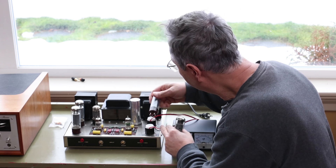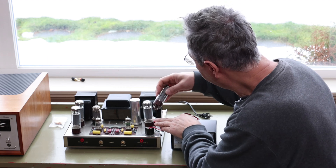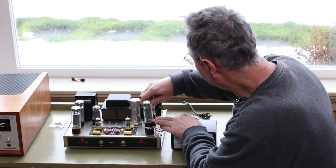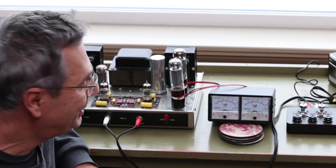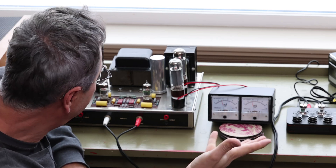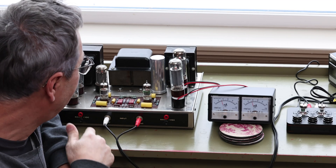Then you plug your tubes back in, because you're measuring the bias while the tubes are in, not on an empty socket. All right, so I've got this thing hooked up and propped it up so you can see a little better. Once it warmed up, I can see the two dials here — it's really easy to see your bias.